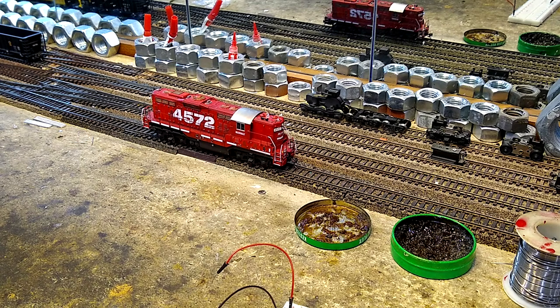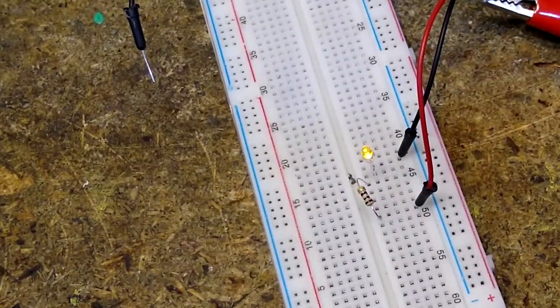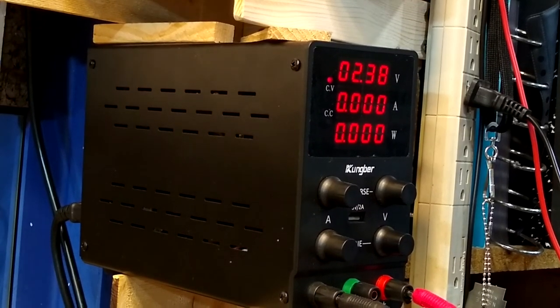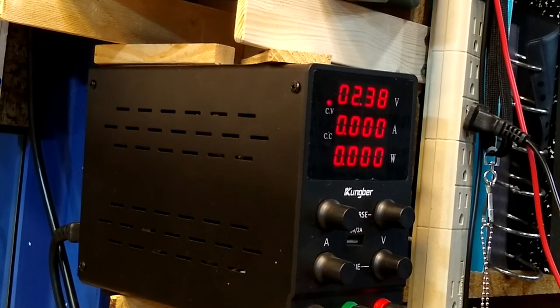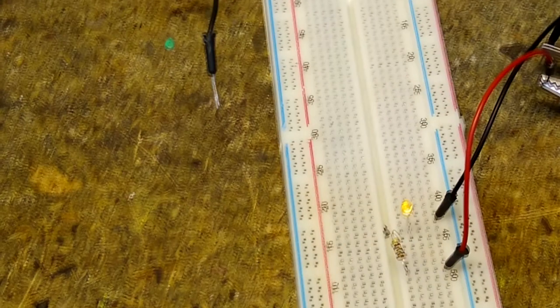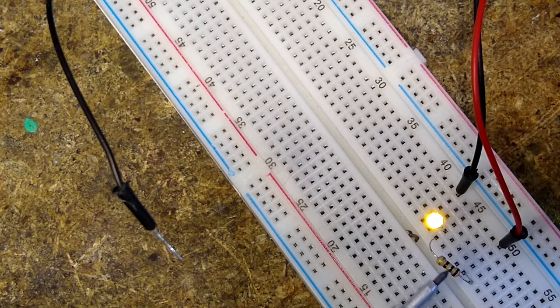Let's take a look down here at the breadboard. You can see the light right there. Over here on the bench top power supply I've got 2.38 volts going — power this thing is drawing is less than 0.000 amps. And if we look right down on top of it, that's a pretty bright LED. Right here is a 1k resistor.